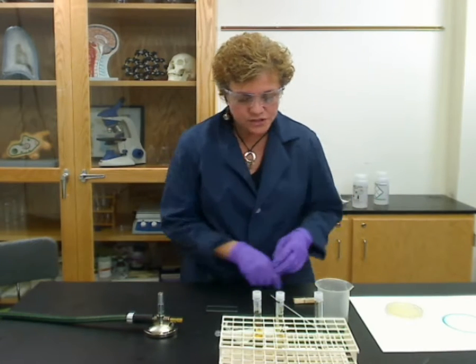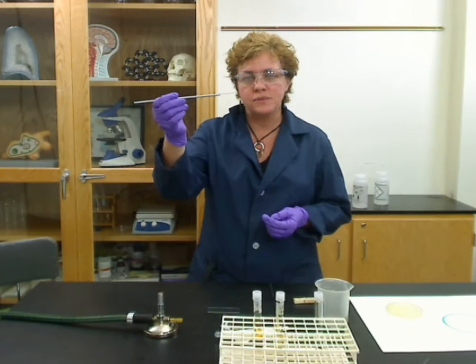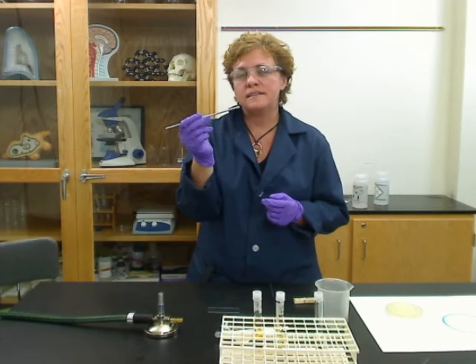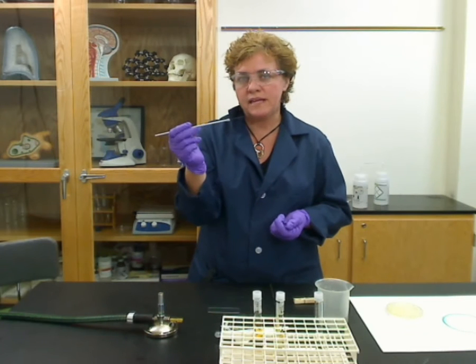The next thing you want to do is get your bacteria into that water and spread it out. You're going to take an inoculation loop, which is made of metal. Sometimes you'll get plastic ones — the plastic ones are disposable and should be individually wrapped so they are already sterile, and you don't have to worry about the flame.